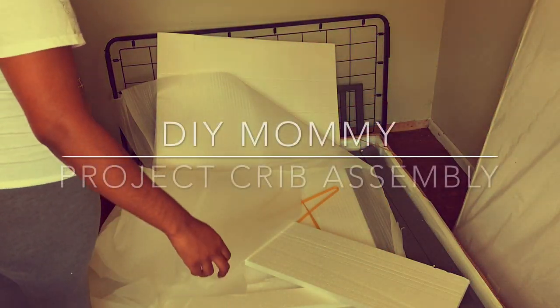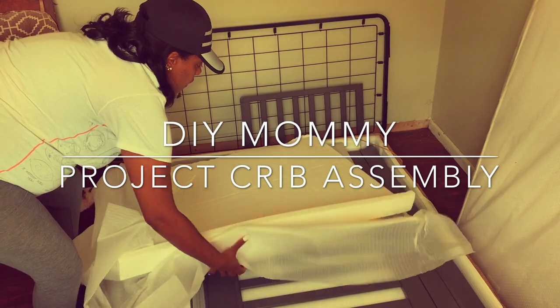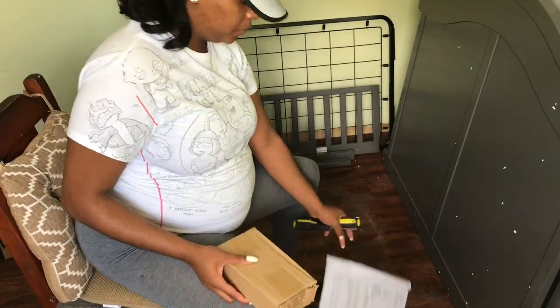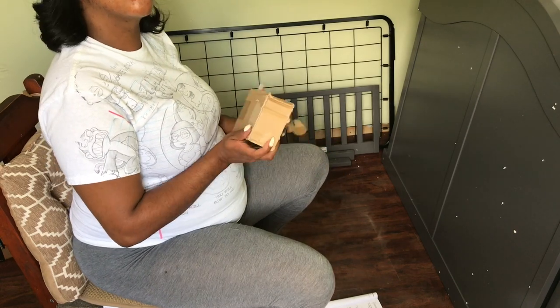Hey y'all, welcome back to my channel for another DIY mommy project. This is the most exciting one next to the bookshelf conversion into closets — I'm finally getting around to putting my baby's crib together!